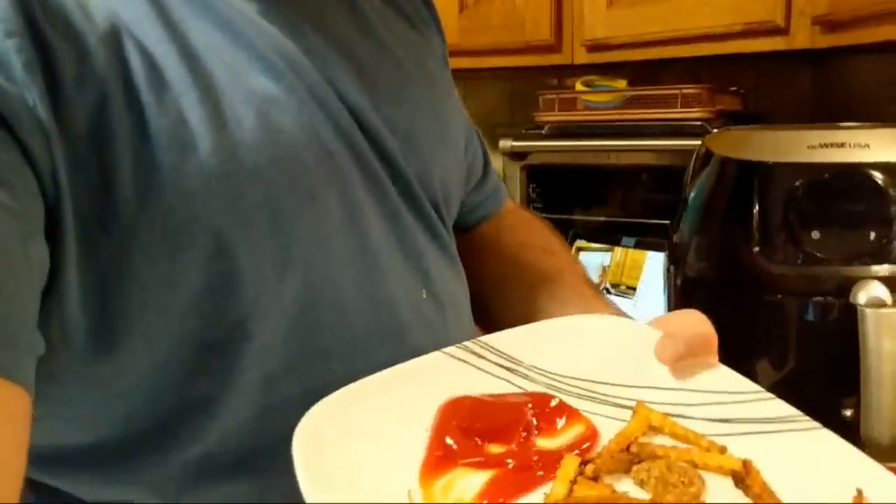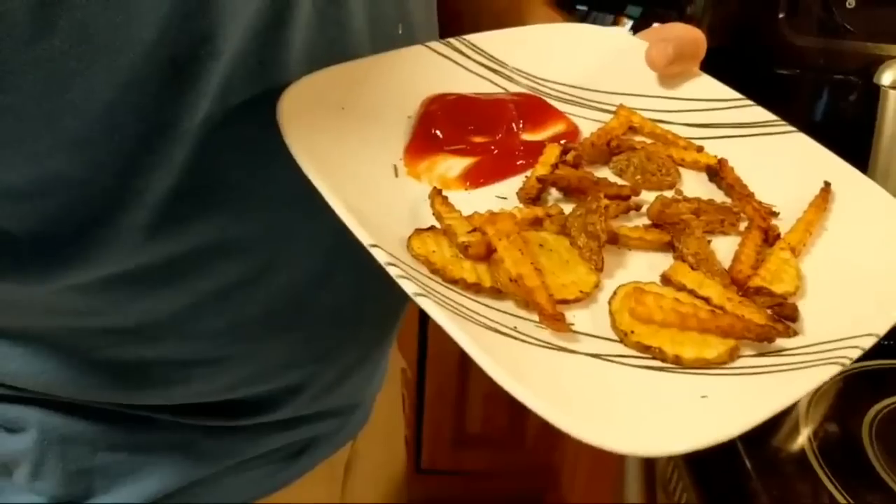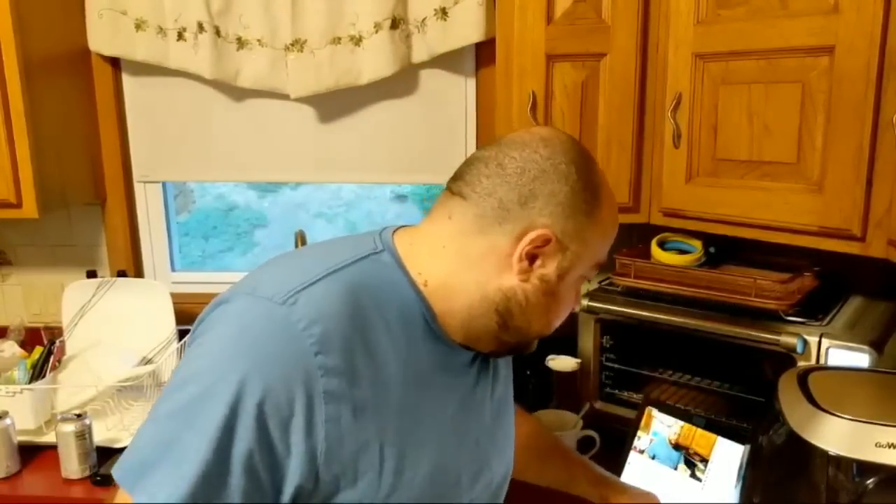You can see I did half crinkle and half straight cut fries. And I'm a slob.